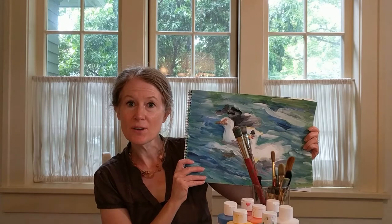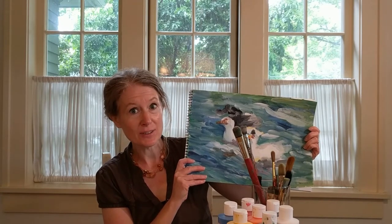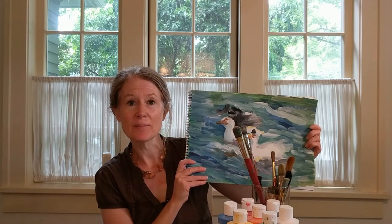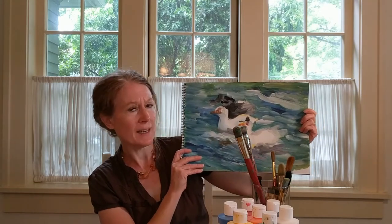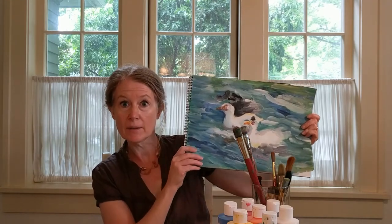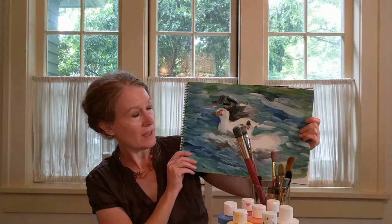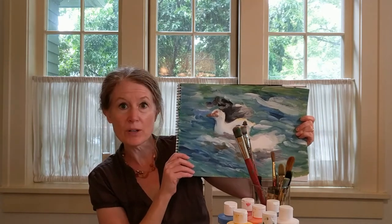So Berthe Morisot sounds like a boy's name, but it's actually a girl's name. Berthe was a woman and she lived in France a long time ago and she painted with impressionists like Monet. She liked to paint things kind of loosely — she didn't like it to look like a photograph, she liked it to look like a painting. And that's what we're going to do today. We're going to paint our ducks, but we're going to paint them very loosely with big brush strokes.